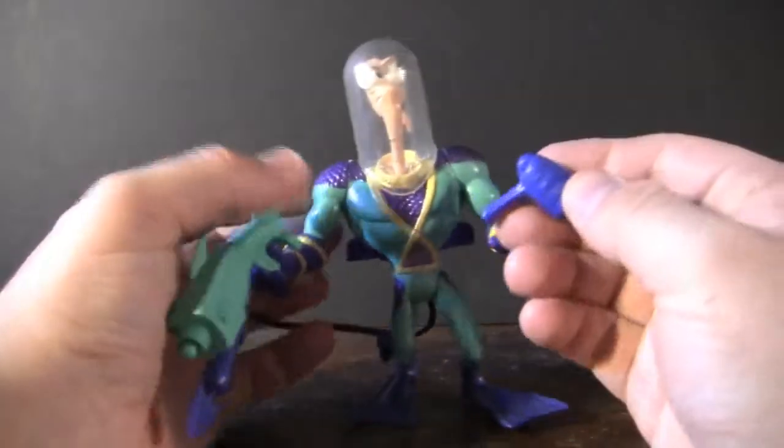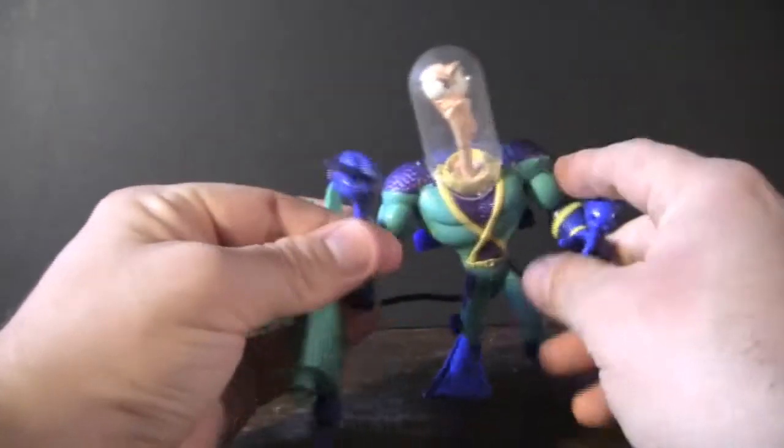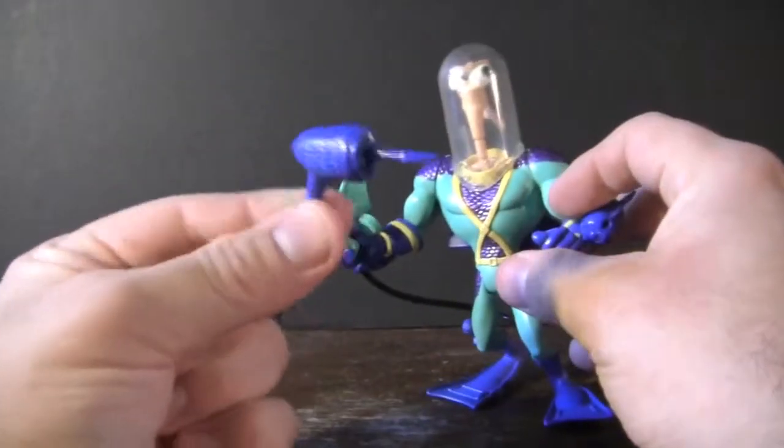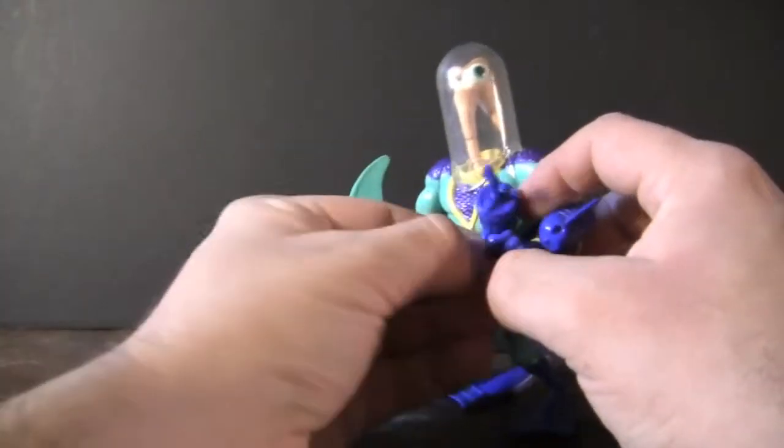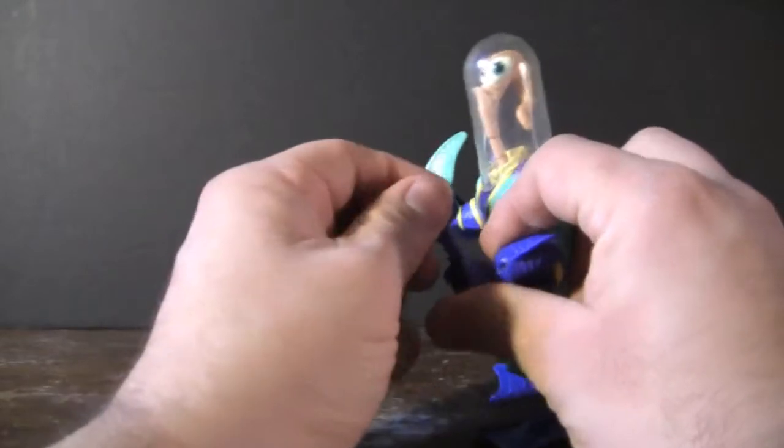He also comes with a standard gun — it's his famous red gun, but it's blue in this case. And as you can see, instead of a little ball, it actually has a little harpoon at the top. So that helps give it that little aqua feel as well.